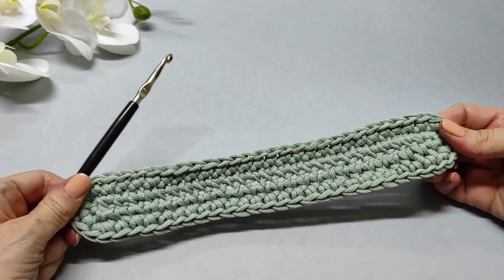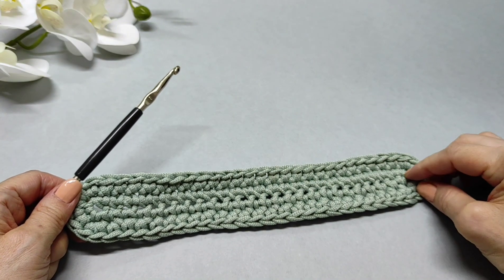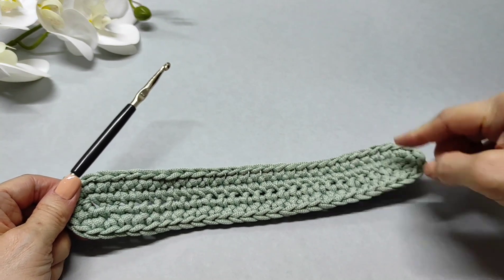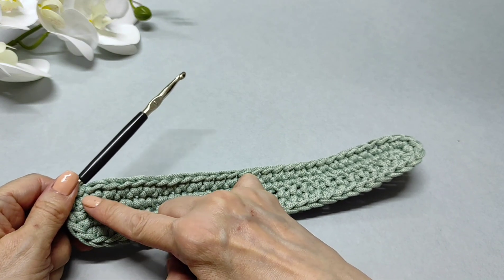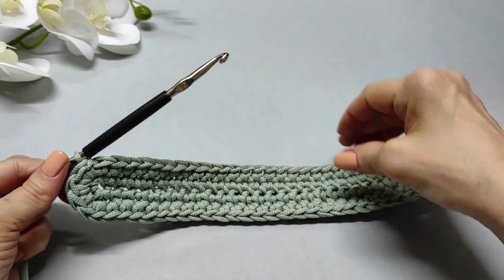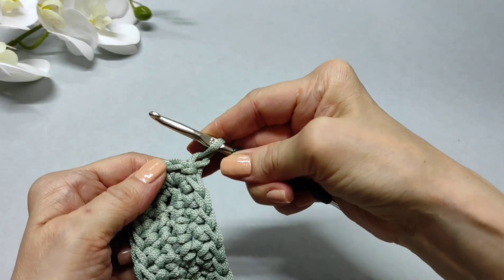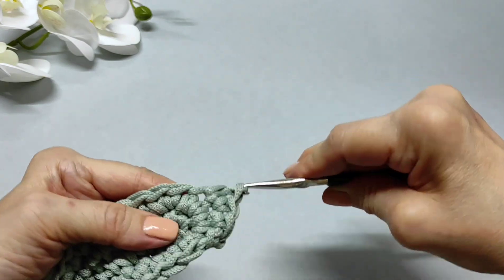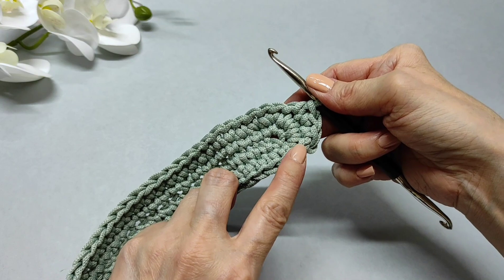Вот мы провязали два ряда с прибавками. Здесь ничего не высчитывала: просто провязываете, оставляя в начале самую первую петельку и в конце одну, для того чтобы по обоим краям воздушной цепочки сделать прибавки. Нам нужна одна петля в начале цепочки и одна в конце, в которую мы провязываем 3 петельки, а во втором ряду из каждой из этих трёх петелек вывязываем по 2 столбика. Это все наши прибавки — теперь прибавки делать не будем. Ещё один ряд провяжем столбиками без накида в каждую петельку, делаю воздушную петлю подъёма.